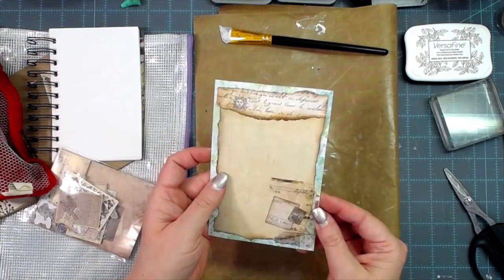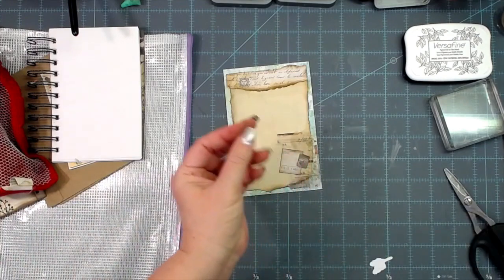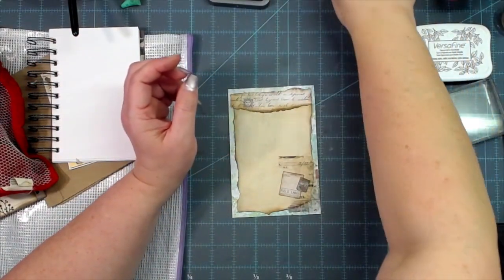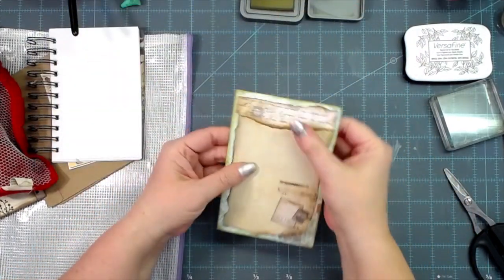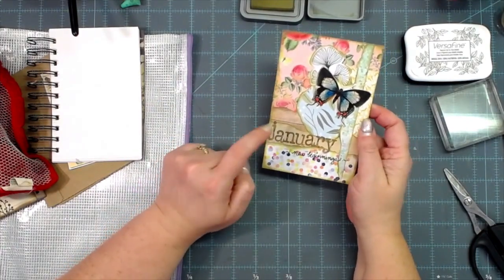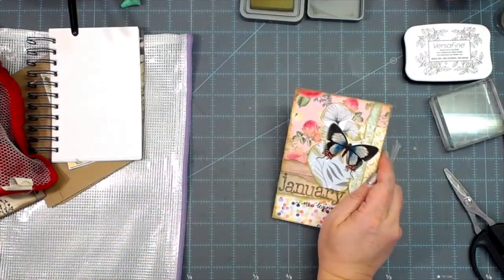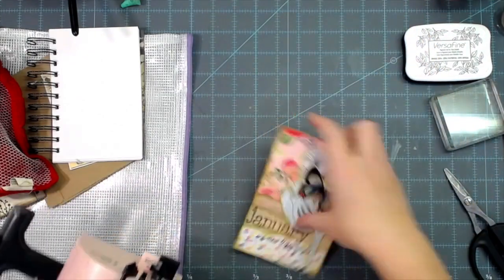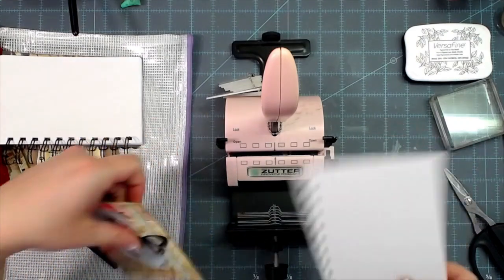I want to put my messy mat off to the side since we're done being messy for the time being. I'm going to ink the edges going back to the Forest Moss. Now I need to punch my holes again — I didn't think about this, but my holes will probably interfere with the J in January and come over some of this on the back. That's just the hand you're dealt with a Zutter or a spiral spine system. To line mine up I get another page that already has holes in it and use it as my guide.